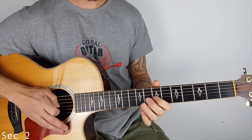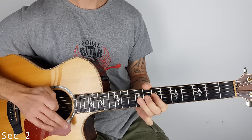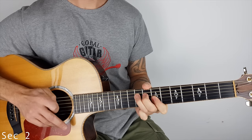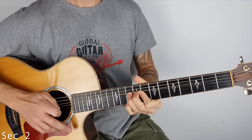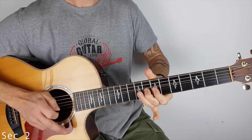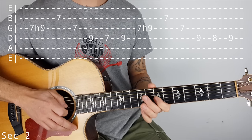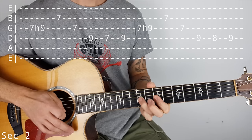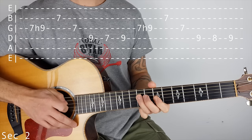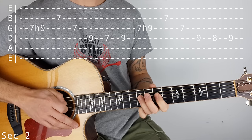So section 2 sounds like this. It starts off on the G string, hammer on 7 to 9, then 7 on the B, and 7 on the G, and then we go off to the D, and then we play 9, 7, 9.